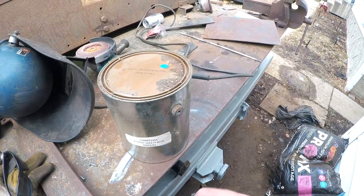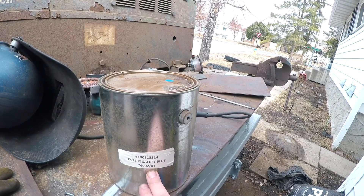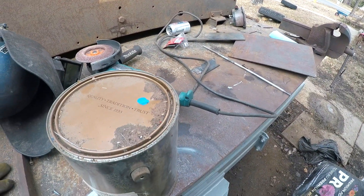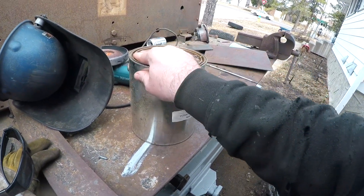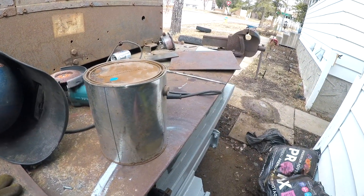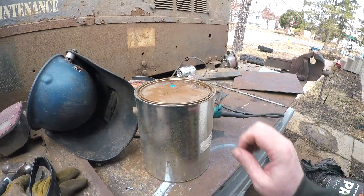I got this can of some sort of high quality industrial paint called safety blue. It's this color, so that's probably close enough to miller blue. I don't know anything about this paint — I'm sure you're supposed to put hardener and thin it down and spray it, but I don't know, I'll figure it out.